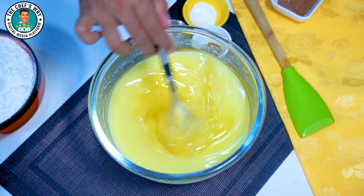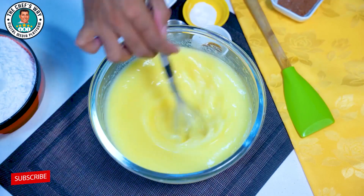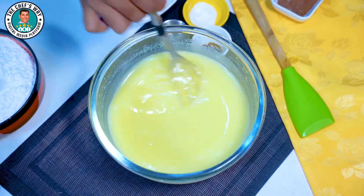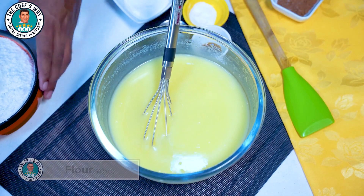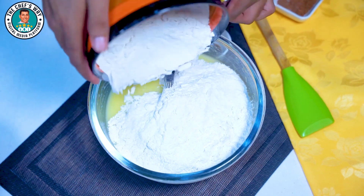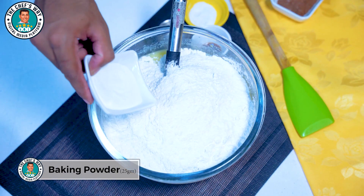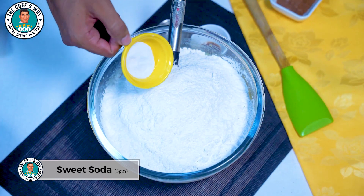We will add 100 grams of milk in it. We will also add 25 grams of baking powder and 5 grams of sweet soda.